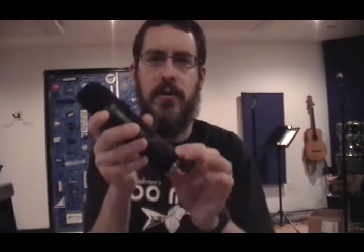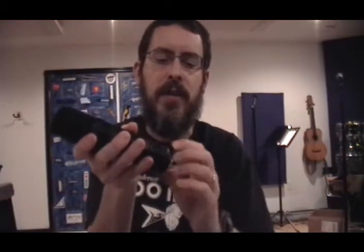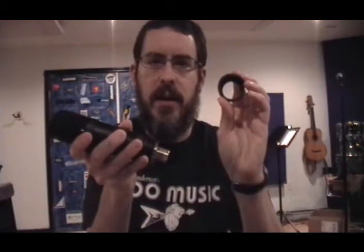Next you're going to hold the mic by the body with one hand and then you're going to grip this lower part here just above the XLR socket and you're going to turn that just like you normally would to loosen something up that's threaded — righty tighty, lefty loosey. So that's going to come off just like that.